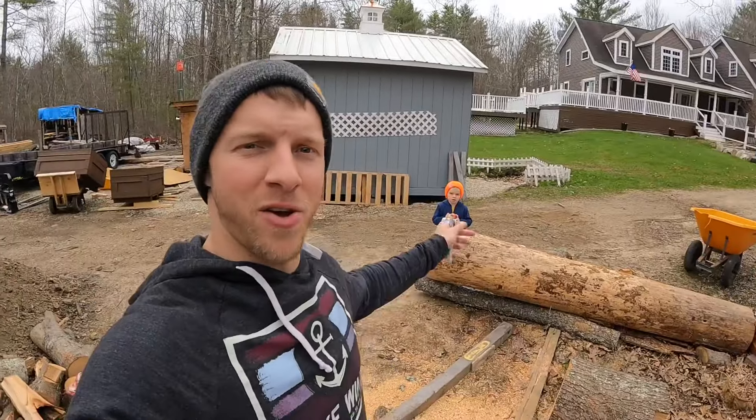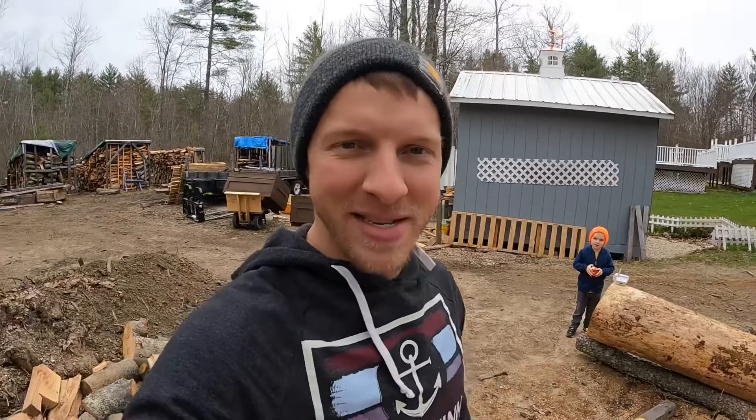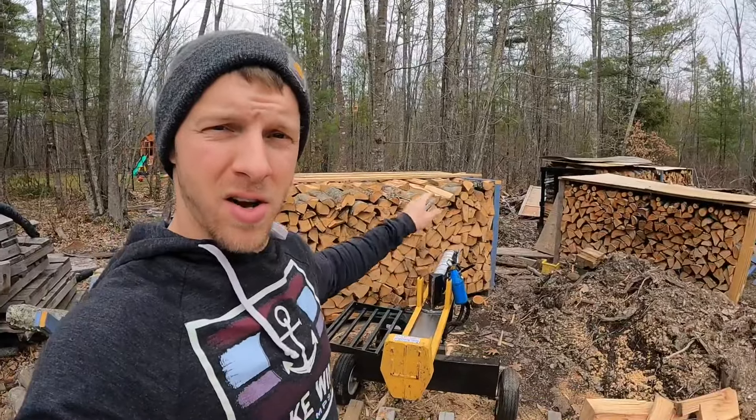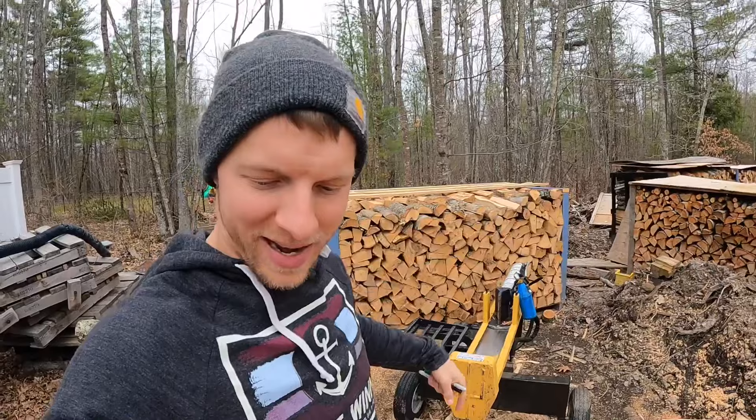Hey everybody, Jay here, welcome back to the channel. Colton, say hi! Me and my son Colton are down at the wood yard. Have you guys ever wondered how many pieces of wood are in a quarter cord of firewood? Those of you who consistently tune in — we got a huge red oak score from the neighbor and we just finished splitting and processing all into our cord rack.